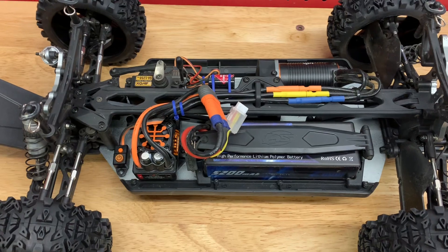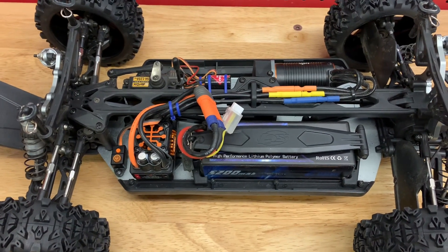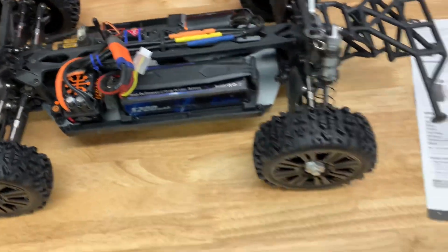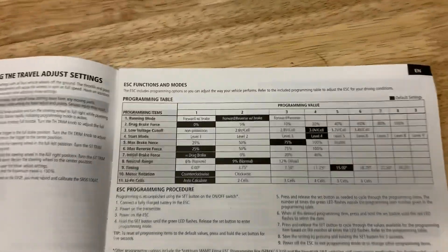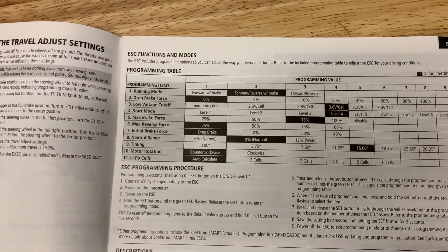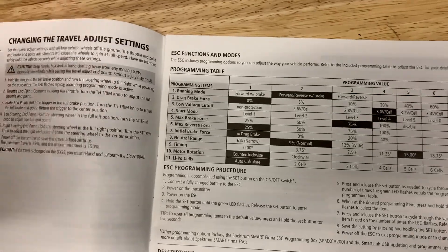I thought about putting a different motor in it, but then I did what I should have done to begin with — I opened up the owner's manual to see if the ESC is programmable. And what do you know, it is. I started looking at it and noticed that you've got a lot of stuff you can adjust in there.